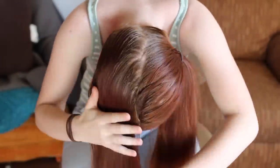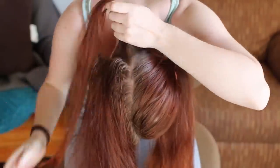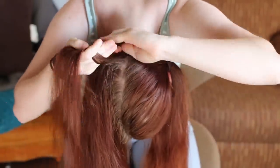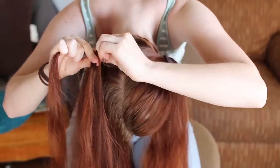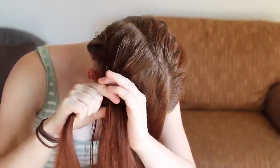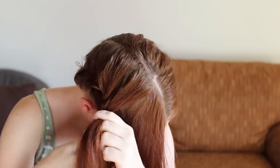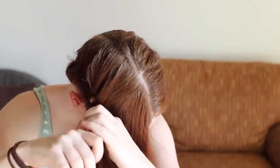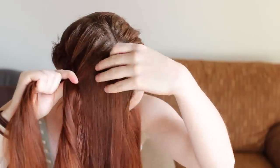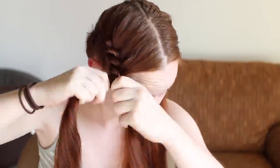Now to do the same process on yourself, it is easier to form the braid if you flip your head over to do it. However, this also makes it harder to watch yourself in a mirror, so you'll probably have to do it by touch for at least the beginning of the process. Just remember that the outer strand always passes over the inner, so make sure to twist the individual strands in the opposite direction. Also twist the strands as tight as you can to keep things together. There aren't really any more tricks that would make this easier, so just go slow, have patience with yourself, and keep practicing.